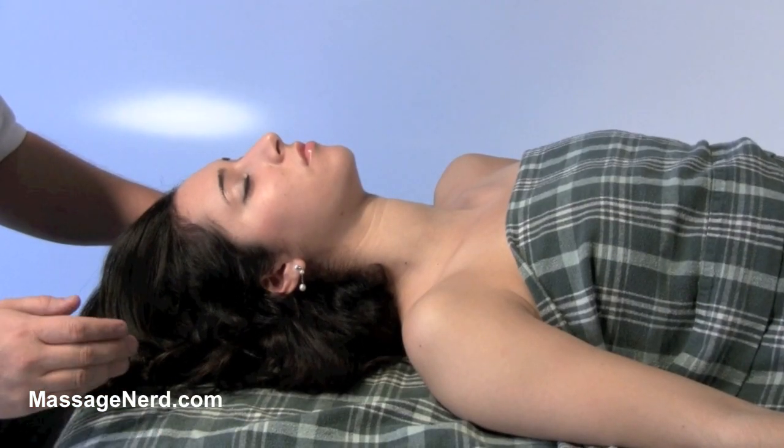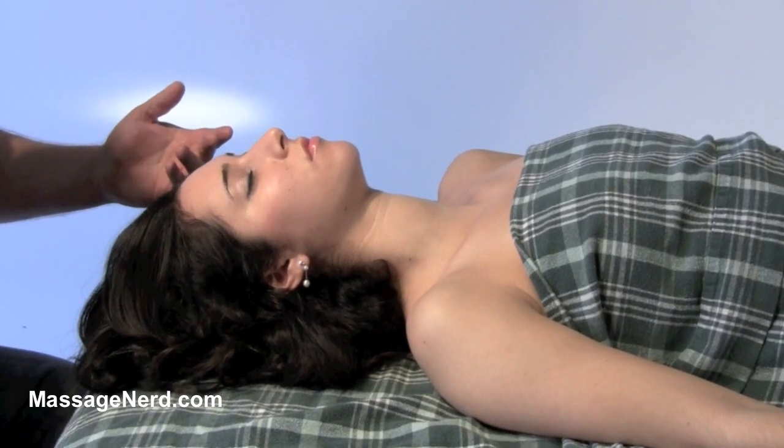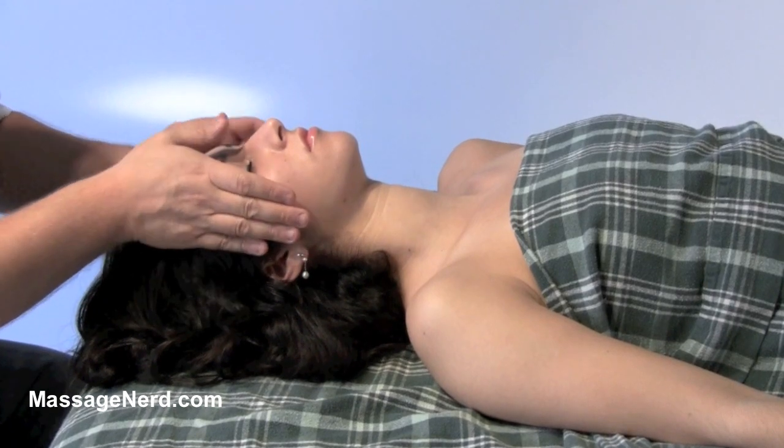This technique is called the third eye. If you're aware of chakras, the third eye is right in the center, right in this region. And what we're going to be using with this technique is...